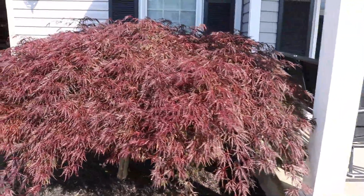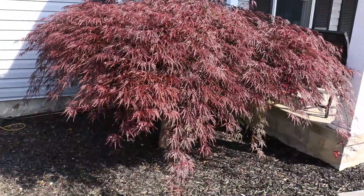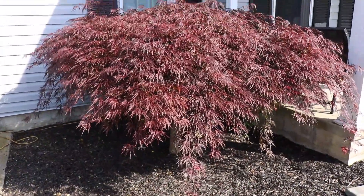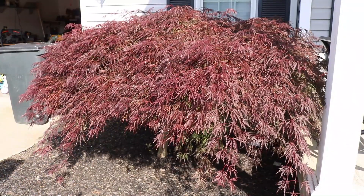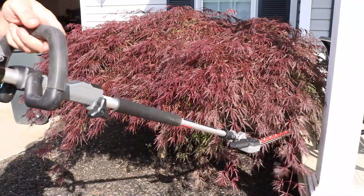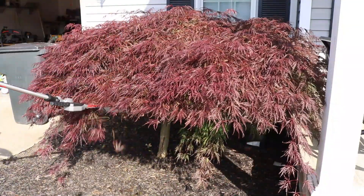All right, up next we got the Japanese Red Maple. This is an easy tree to trim, and usually I would use a handheld unit that's a little bit smaller — your conventional hedge trimmer. But we're going to use the Milwaukee. Another nice thing about this is you can get in those tight corners, those tight areas, and not have to worry about reaching all that far.